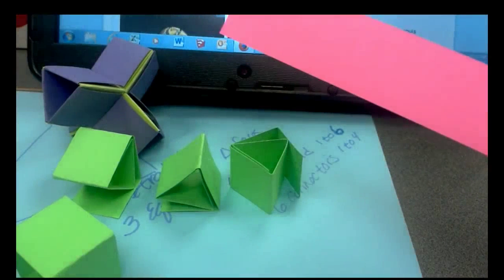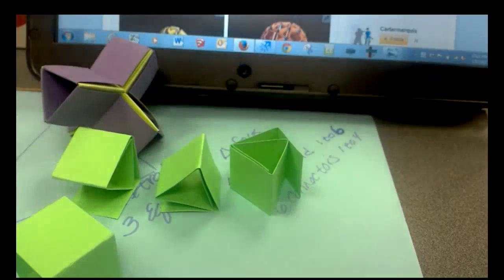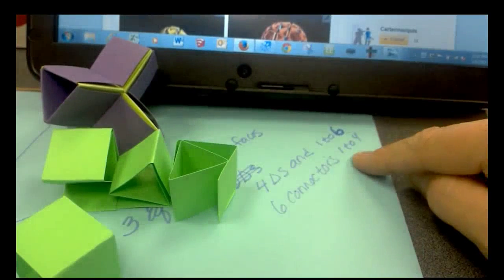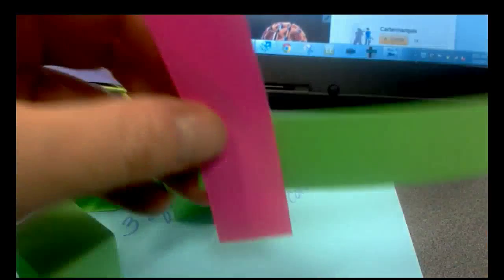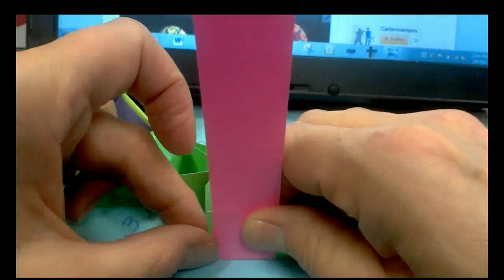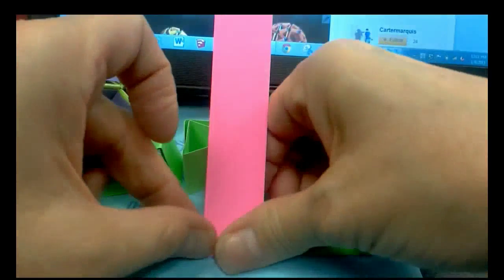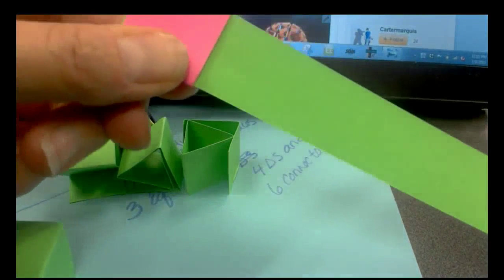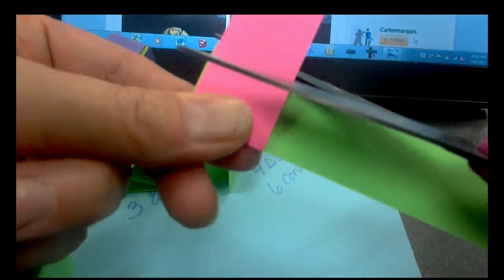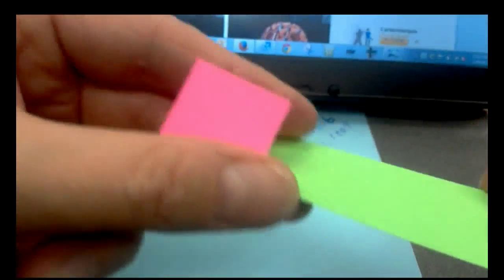Now let's make the connector pieces out of the other color. I'm going to wrap the pink around the green this time. I'm going to need six of those and I need them four units long — remember that one unit is simply the width of one of the strips. We're going to be really accurate and make perpendicular folds — a perpendicular placement of one strip around the other. Place it once and fold three times until you have a one-by-four strip, then remove that and make sure it's four boxes in a row.